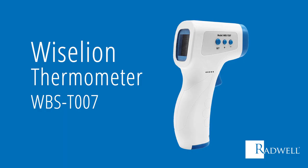In this video, we will provide an operational overview of the Weislein WBS-T007 thermometer.